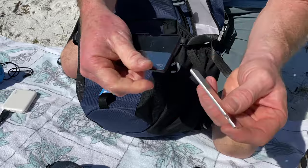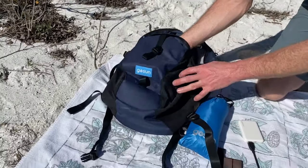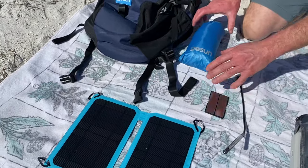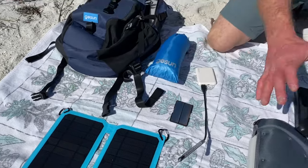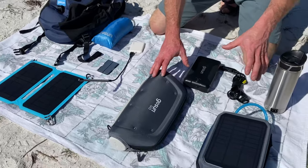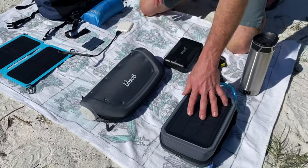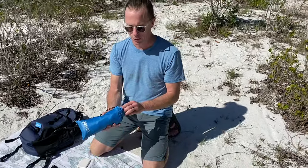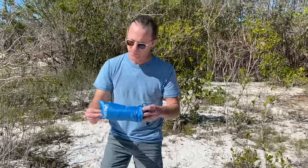These are the various devices that come with the standard solar backpack, and then these are the pro accessories. With the pro you get the cooker, the water purifier, the coffee maker, and the Power 144 power bank. This is a super handy little product for protection, whether that's from the weather or from the sun.